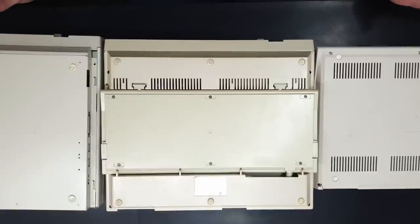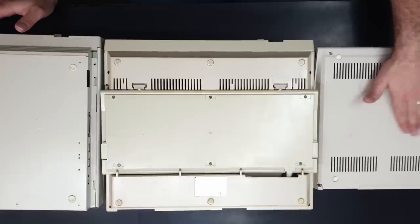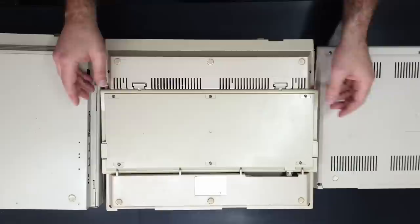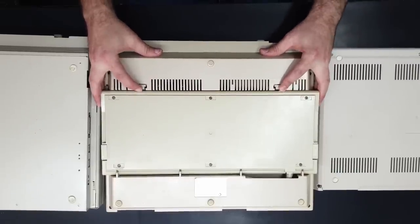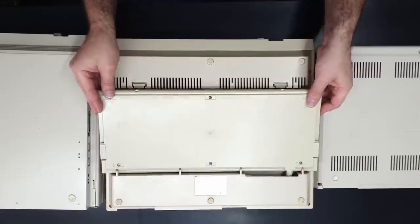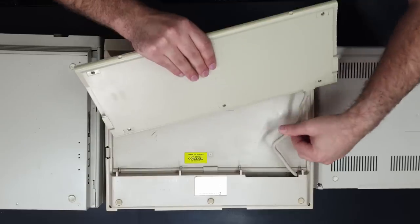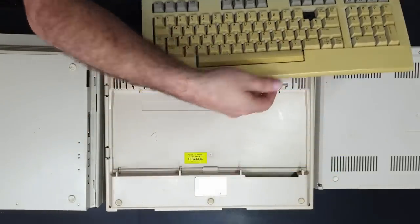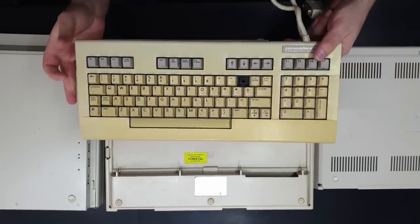Not much to report on the underside of the cases. The 128D plastic case has its keyboard locked into place with two tabs to release it, and the cable folds back up into the case, so you can stow the keyboard away — a neat trick, though good luck stowing a CRT monitor away with it.